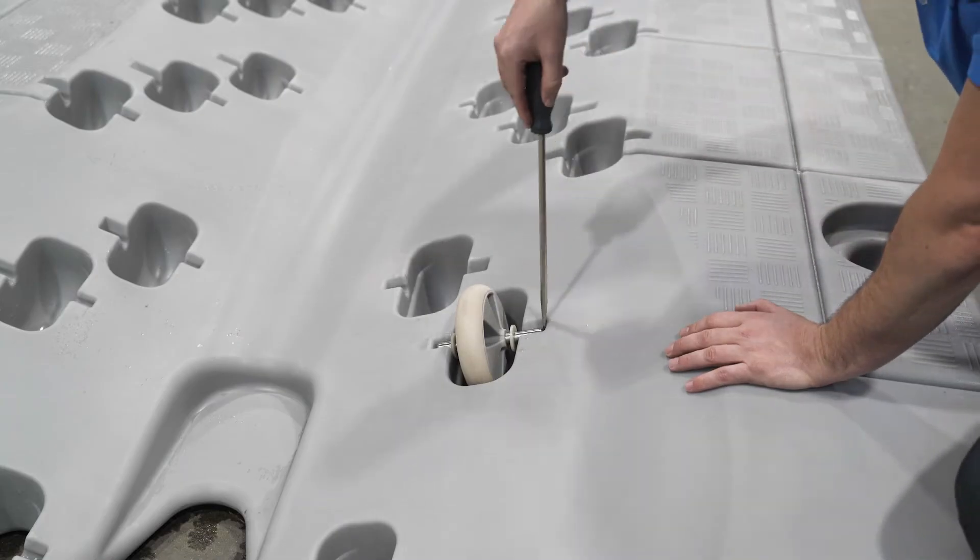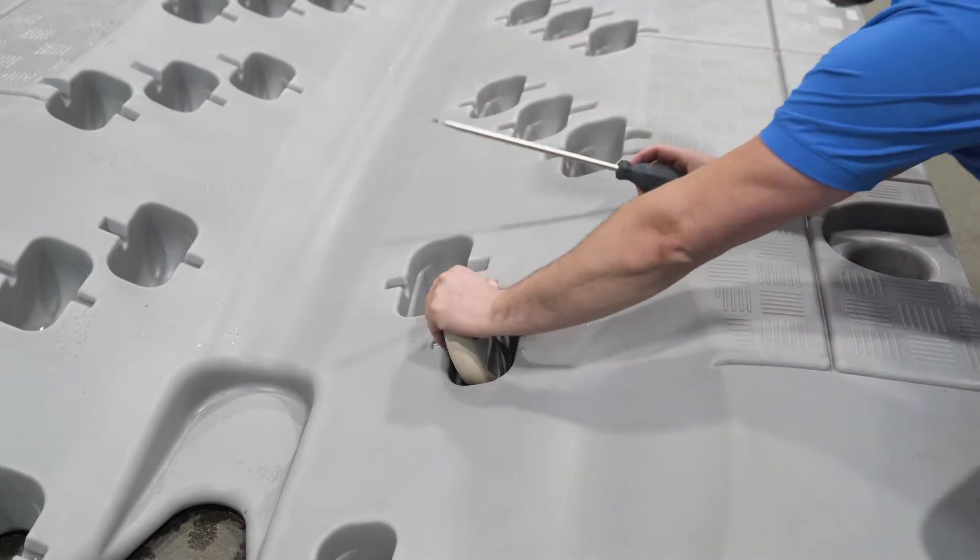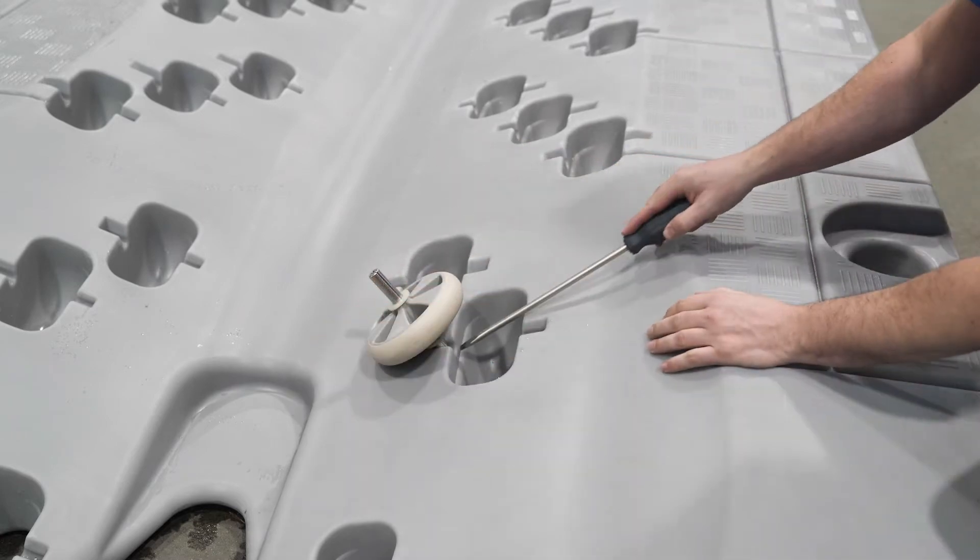To take the wheel out, use a screwdriver and pull one side of the shaft. Once it's out of its notch, pull on the other side.